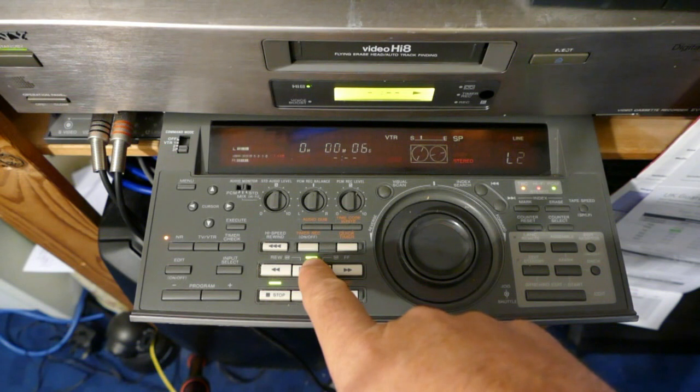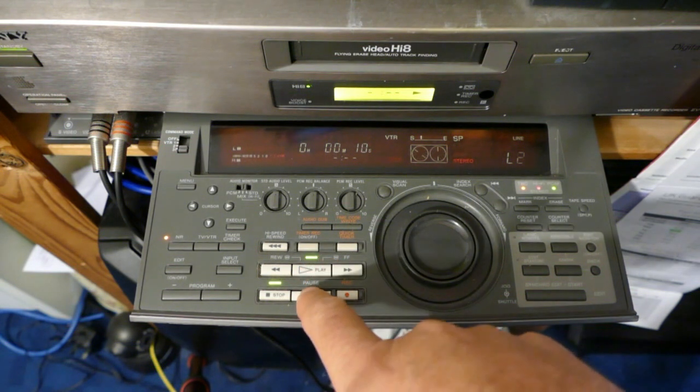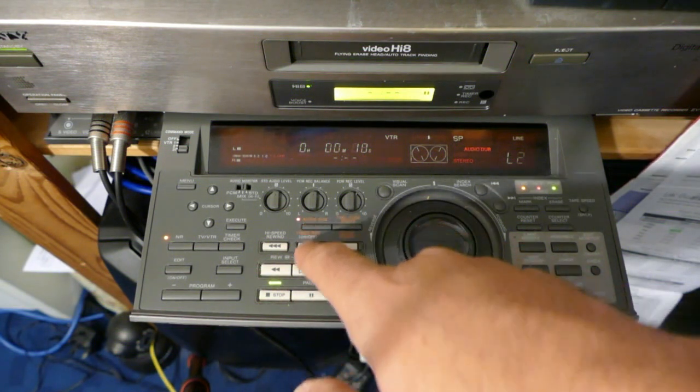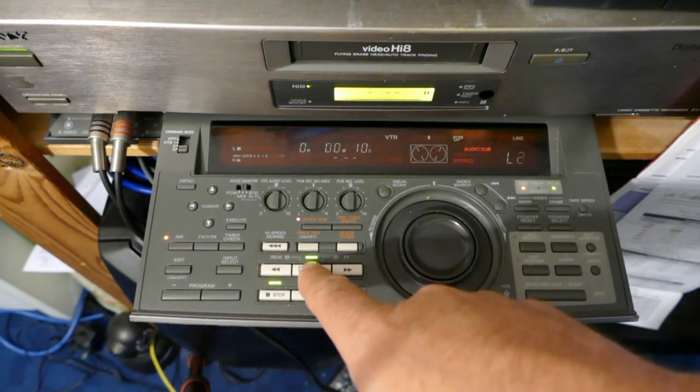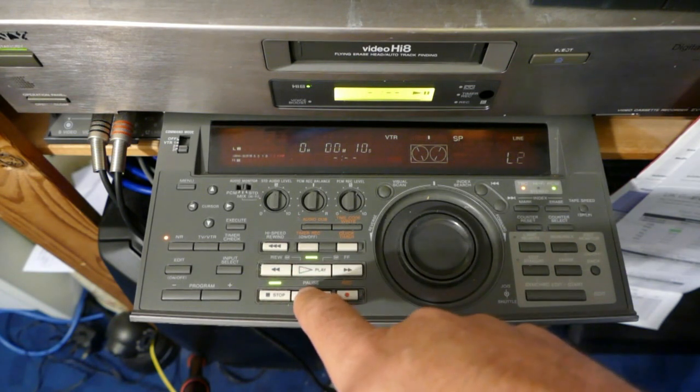Here we have an analogue Hi8 recorder. This particular model, the EVS-9000E, is one of the few which supports both analogue and digital audio tracks. I've started by recording a few minutes of colour bars with no audio, and I'm going to do an audio dub to overlay music onto the picture.